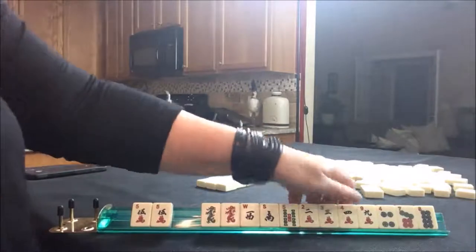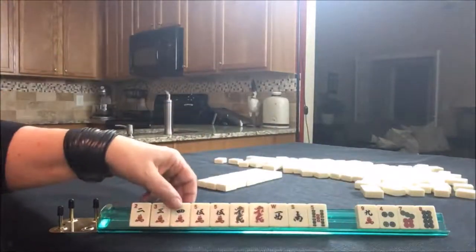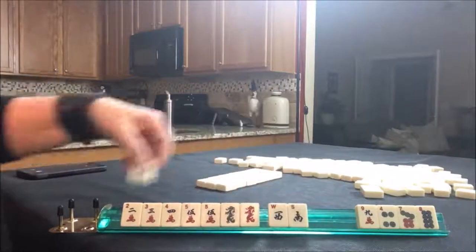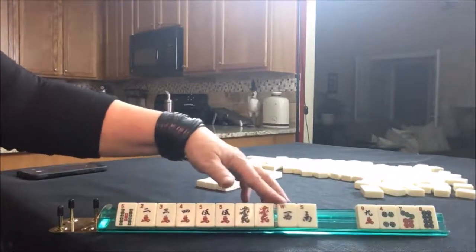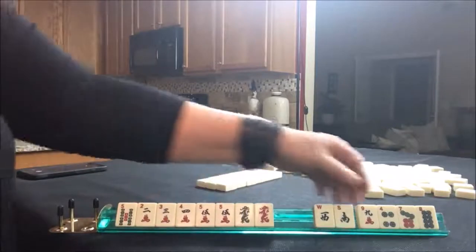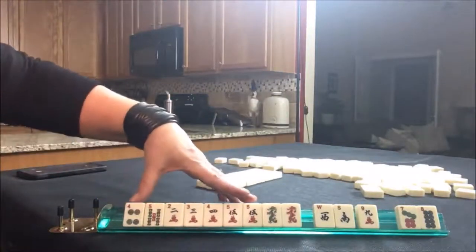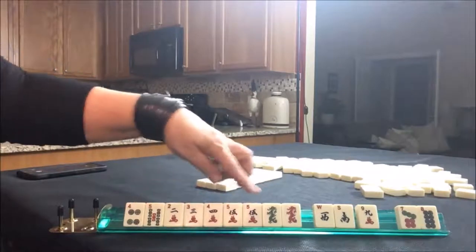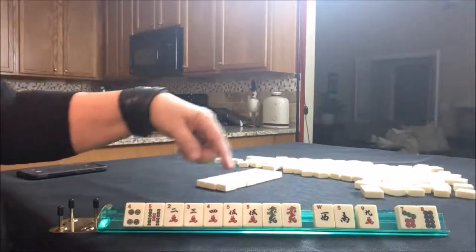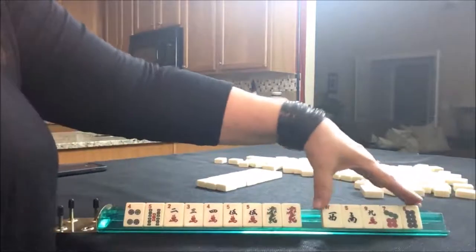We do have some consecutive numbers here: two, three, four, five. Dragons. Here's a five - maybe we could play like numbers with dragons. If we're focused on two, three, four, five, I think I would keep the four because that's in a range around the multiple. You want to pick four numbers in a range if you have mixed suits, and that gives us plenty of tiles to pass.